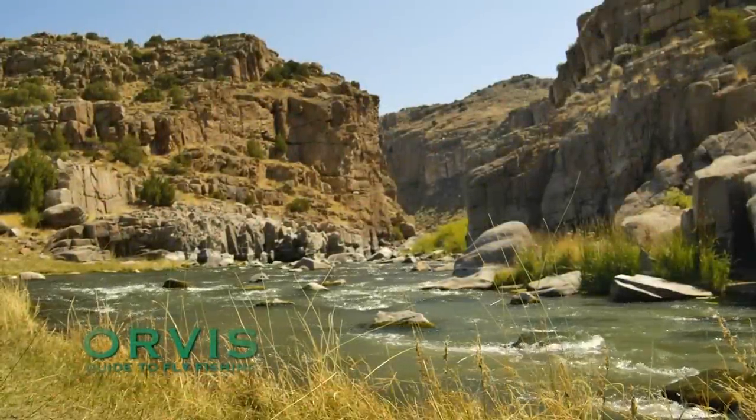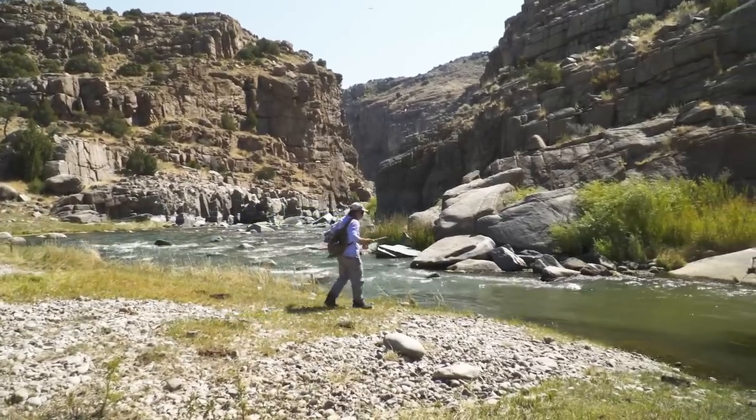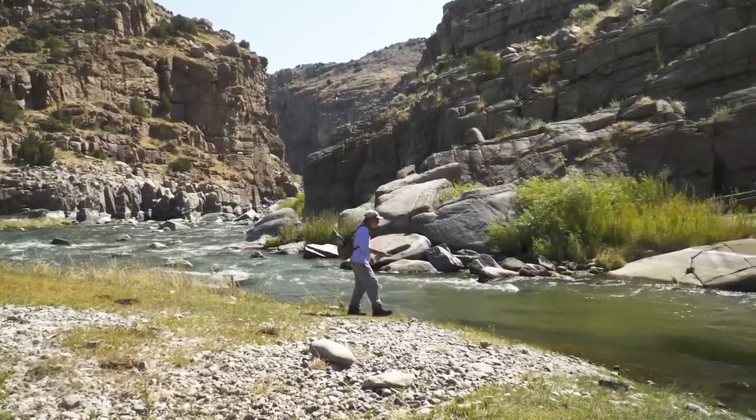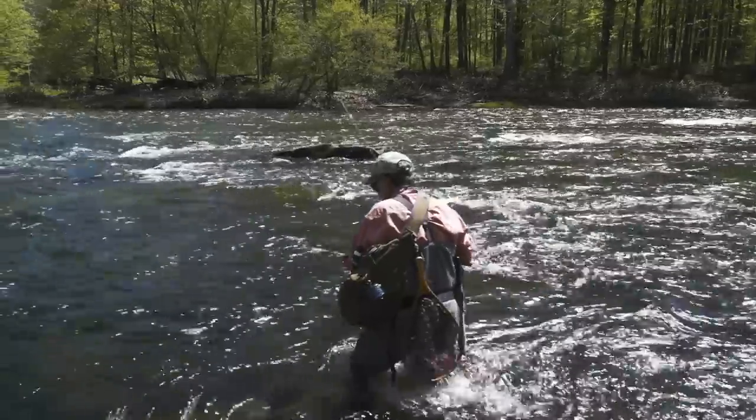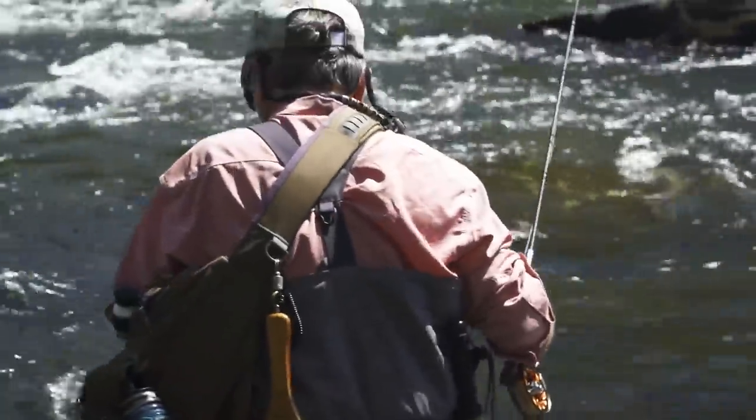Welcome to the Orvis Guide to Fly Fishing. In this show, we're going to be talking about prospecting for trout — techniques that you can use when you don't see any trout feeding. It's always challenging to approach a new trout stream, and it's often intimidating, but it's a fun challenge. But where do you start, and where do you go from there on your journey to figure out the puzzle?